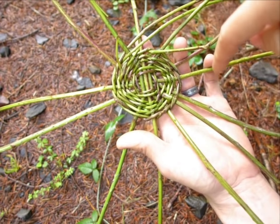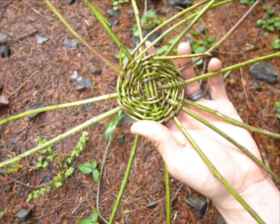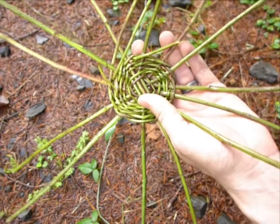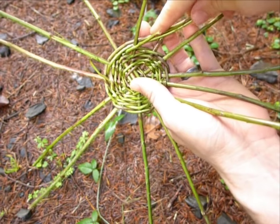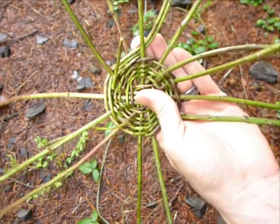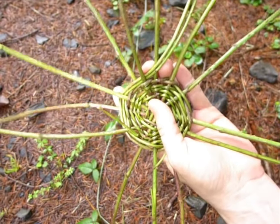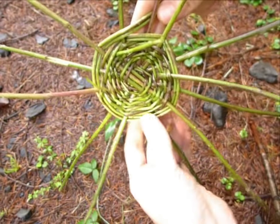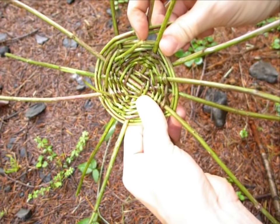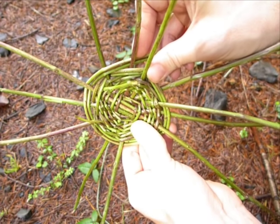You now have 13 spokes on your basket. The reason you need 13 is for this next step. Now instead of twisting every time you go around, you're just going to take both strands and put them under one, over the next — under one, over the next. The reason you need the odd number is because when you get back to where you started, if it were under before it'll be over now. And that's what you want because you want it to vary every time.